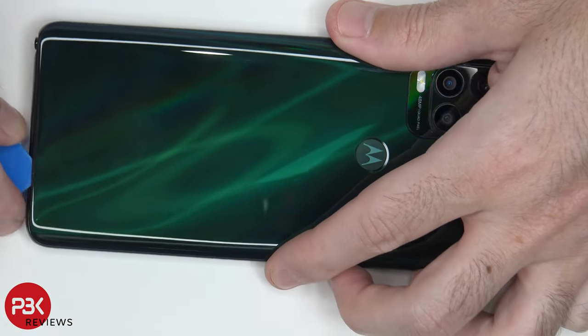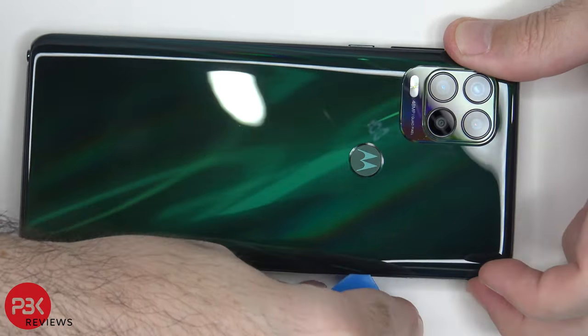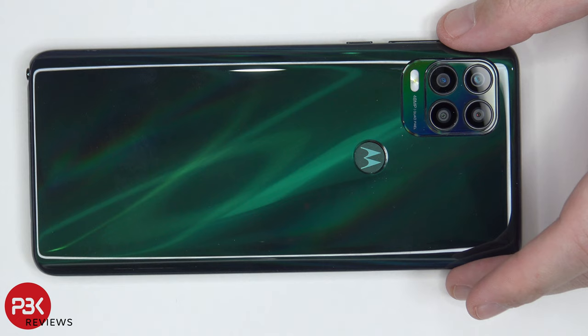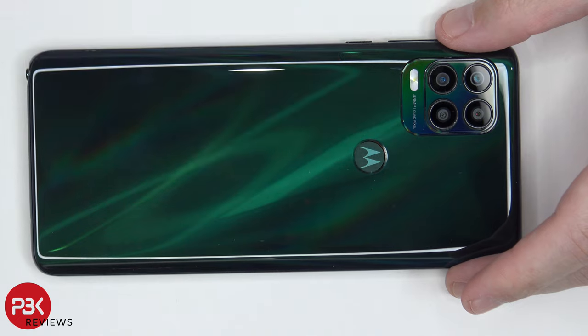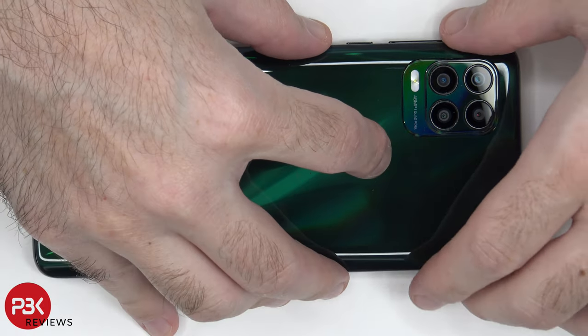We need to use a hairdryer or a heat gun to apply heat to the back plate so we can loosen up the adhesive underneath, and then we're going to use a plastic pry tool to pry the back plate off. Now before you can completely lift off the back plate, there is some adhesive around the fingerprint reader, which you're going to have to pry off as well so you don't rip off the cable with the fingerprint reader. So you're going to press down and hold on the fingerprint reader while you're prying the back plate off.